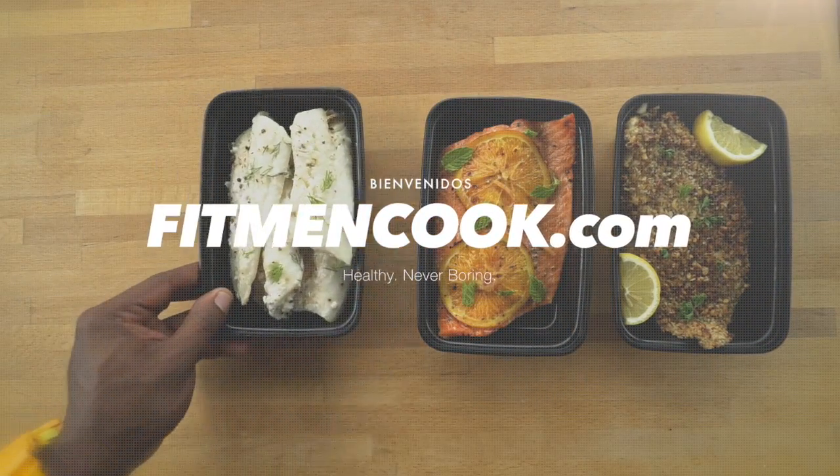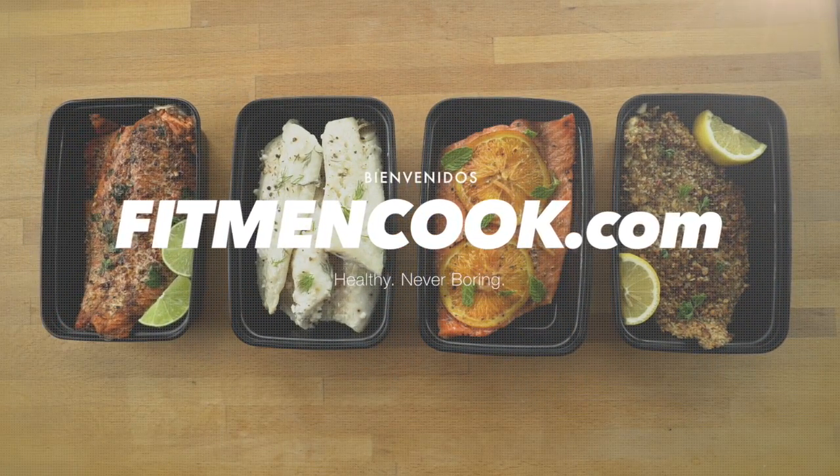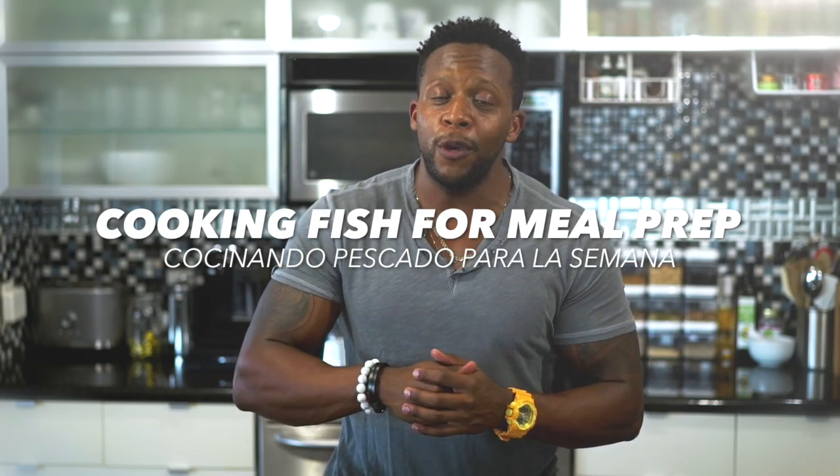What is going on, y'all? Welcome back to the Fitment Cook Kitchen. Today we are getting our hands really dirty, down and busy in the kitchen, cooking up some seafood. That's right, we are talking about how to cook seafood in bulk for meal prep.